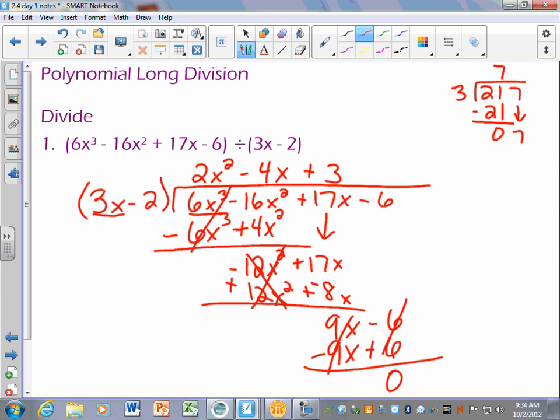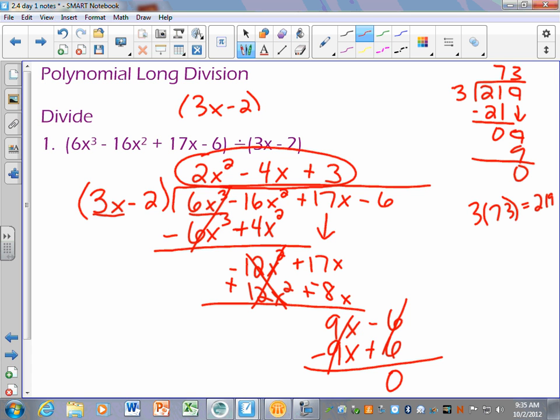If you look your answers up in the back of the book, some of them will write the answer as the product of two factors. I'm totally okay if you just leave it as the quotient. But what you're doing when you divide — when you get a remainder of 0, you could say 3 times 73 equals 219. Same idea here: we could say that 3x minus 2 times 2x squared minus 4x plus 3 equals the original polynomial. So if you look in the back of the book tonight, you might see it written that way.